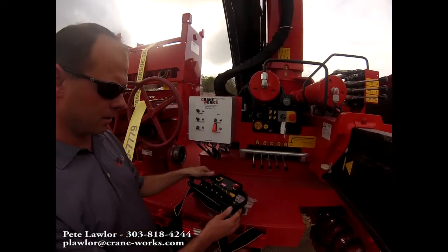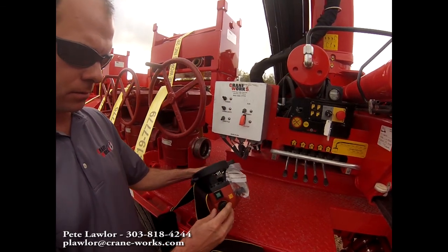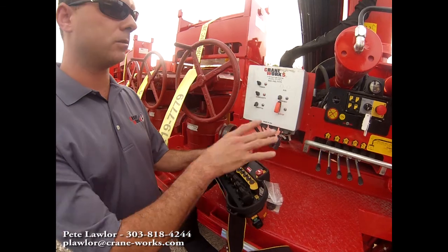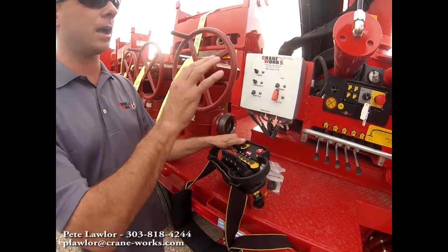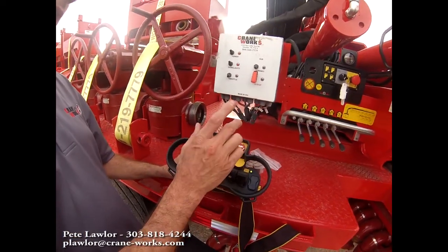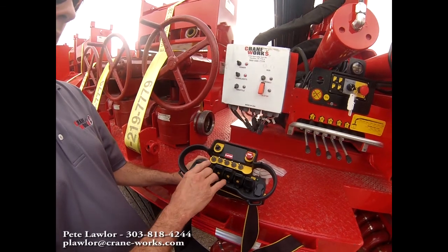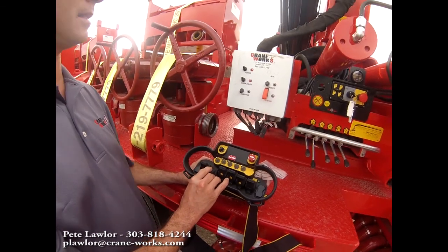This is our radio remote. We've got a key that will turn it on. After about three or four seconds, it will go through its wake-up sequence. To sync the radio to this crane, we hit this green button one time — it should link to the crane and be ready to go. On our radio remote, we have an e-stop button; by hitting that e-stop button, none of the functions work. We toggle it out clockwise and then re-sync it, and we're back live on our crane.